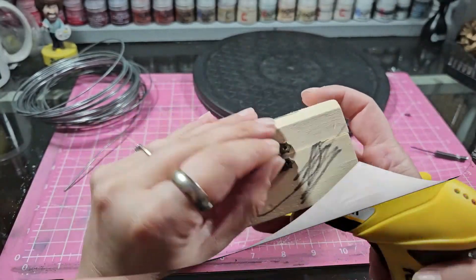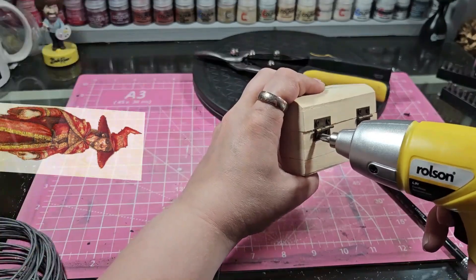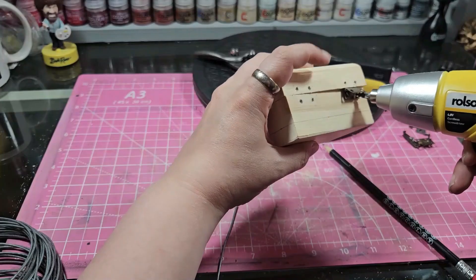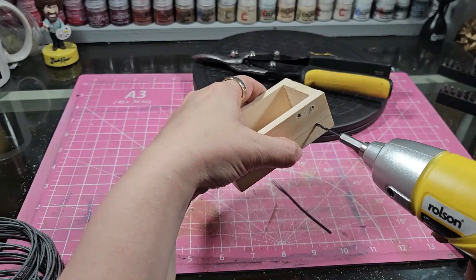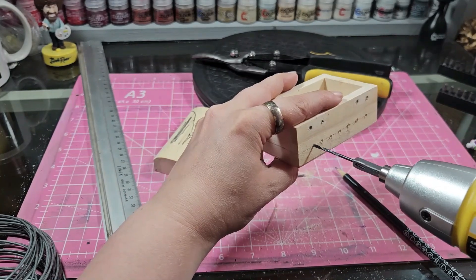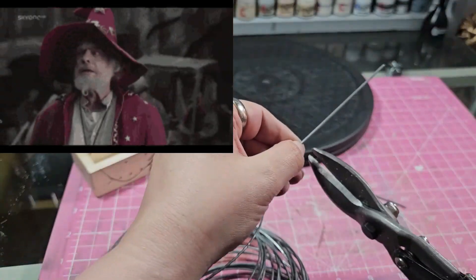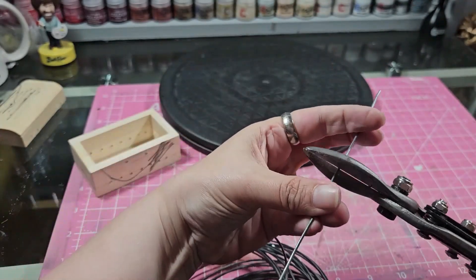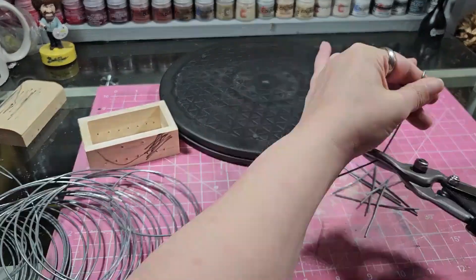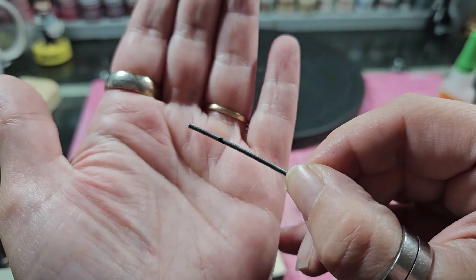Welcome back to the channel. Today we are going to be making Rincewind the wizard. If you know who Rincewind is, we can definitely be friends. Rincewind is a wizard who appears in a lot of Terry Pratchett's novels - the Discworld series. He's hilarious. I absolutely love Rincewind. He is literally a wizard that is crap at being a wizard. He survives by the skin of his teeth in most of the series, so I thought I needed to make him. He's just like the best wizard.